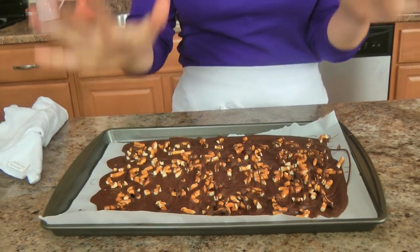My bark has set beautifully. I just popped it in the fridge — it only takes about a half an hour, but like I said, you can leave it on the counter and it sets in about an hour or so. You can store it in the fridge if you want to, but really it keeps perfectly well in the kitchen in a sealed container — that's where I keep it.